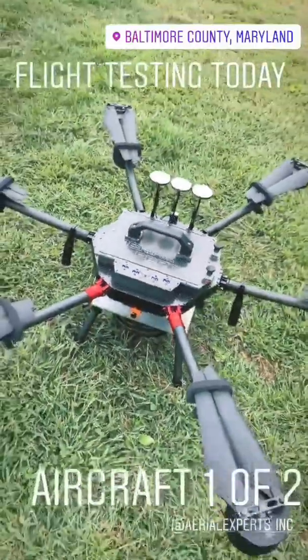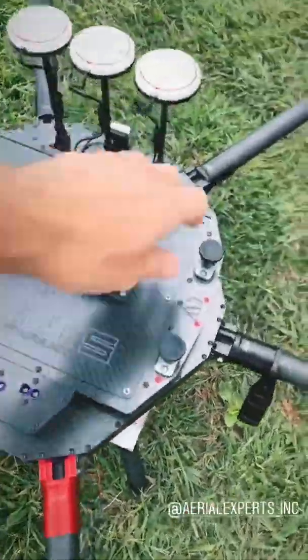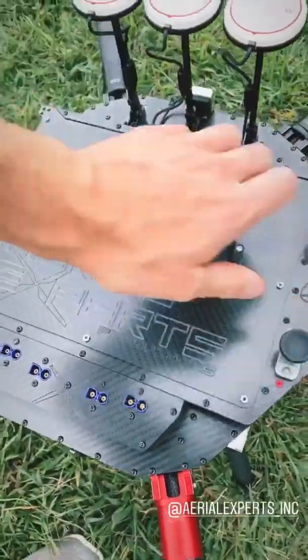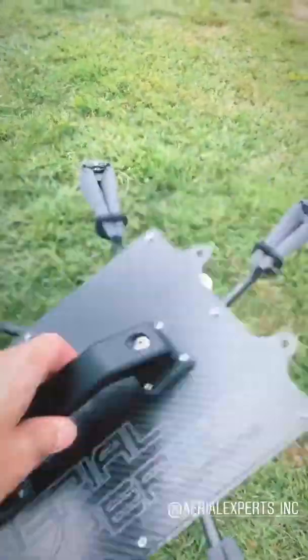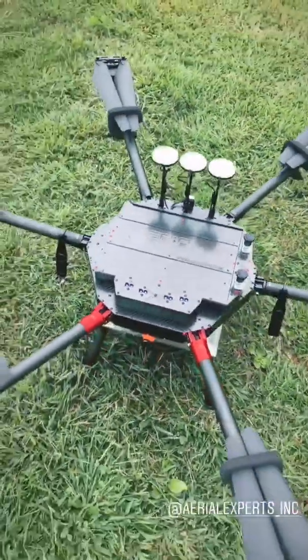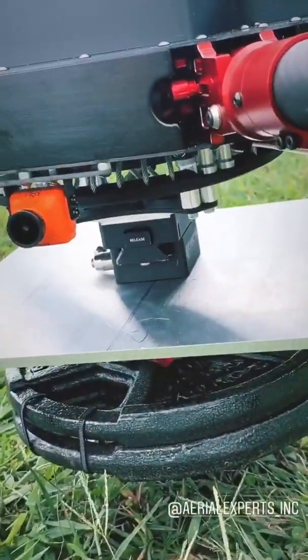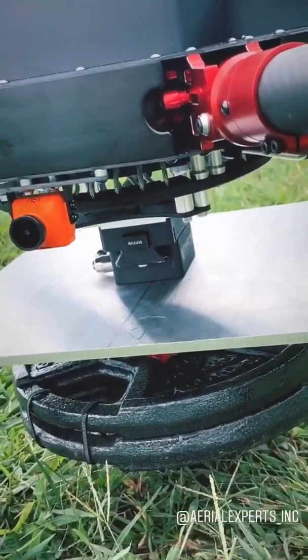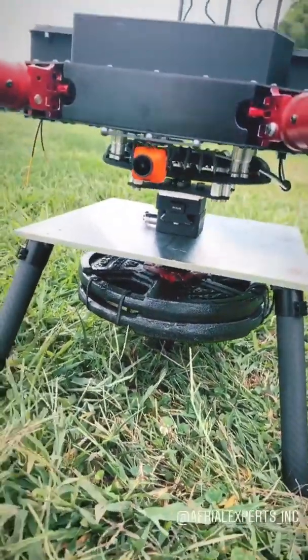This one came out awesome. This guy's down in Miami. The carry handle removes for the removable battery plate. FPV camera and then the Ronin 2 mount right there — that'll click right onto their gimbal and their camera. But we're just lifting 20 pounds for right now, just as a little test.